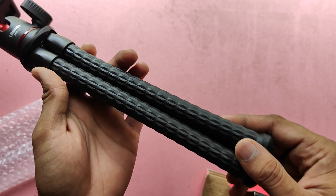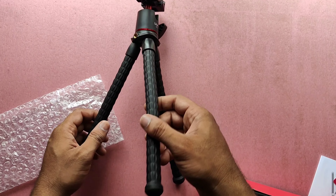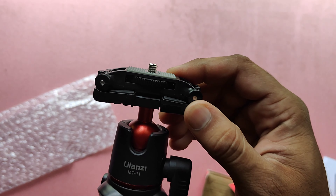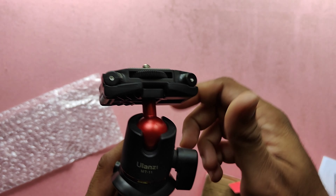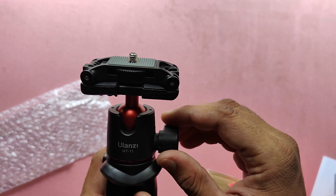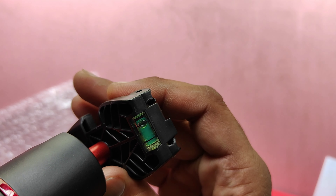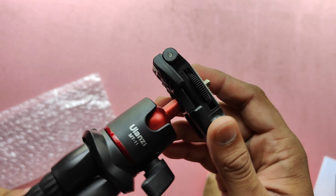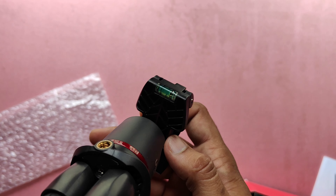You can see the Ulanzi branding with the model number. The quality of the product is good as you can see in the video. There is a green color liquid bubble inside, which is used to adjust the angle of the tripod. The tripod quality is good overall.